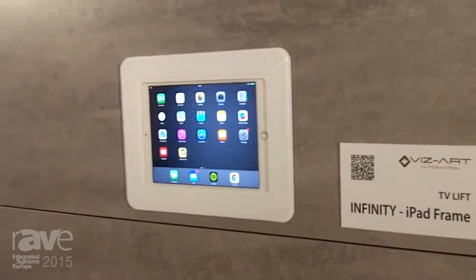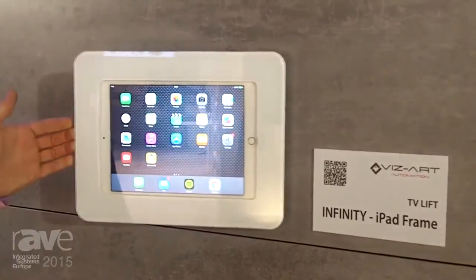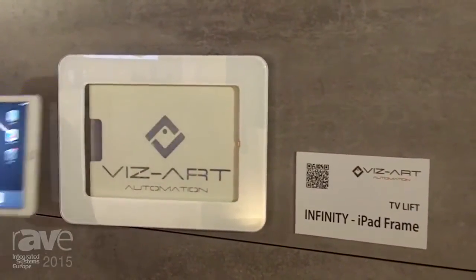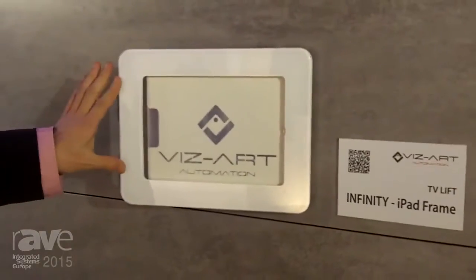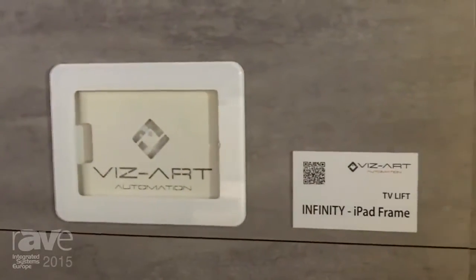Infinity iPad Frame is very easy to install and it takes up very little space. It is also made in colours to match your iPad or your interior design. Solid metal construction protects your iPad from damage.